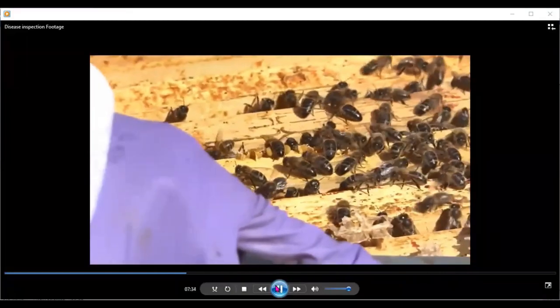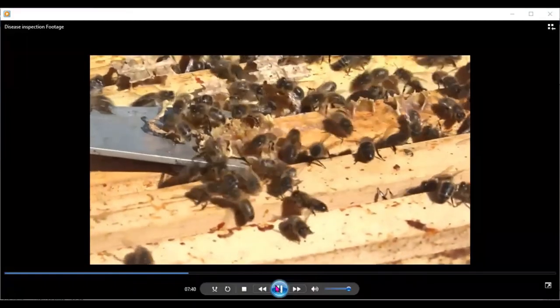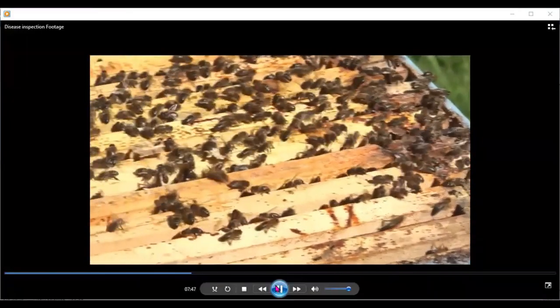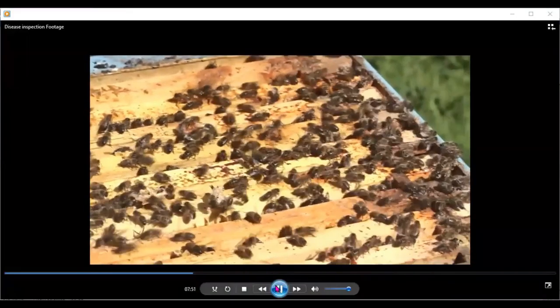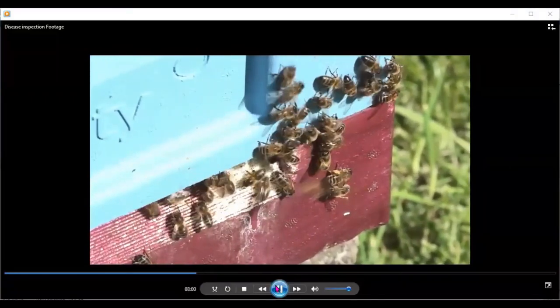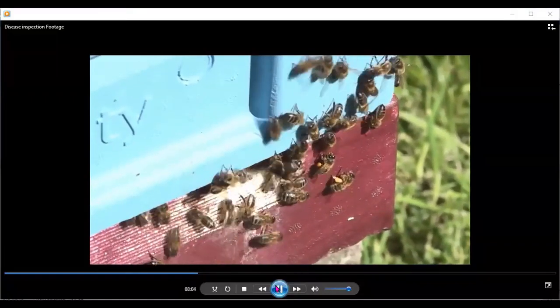You can see a bee there with pollen on her hind legs. All I'm doing with the hive tool here is getting rid of some of the brace comb at the top of the frames so I can sit the queen excluder down evenly on top of those frames. Taking a quick look at the entrance, you can see the different colour pollens on the bees coming in — white, yellow, and orange.